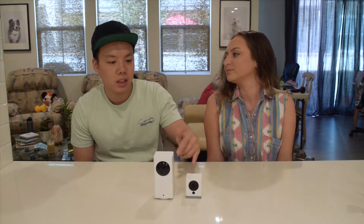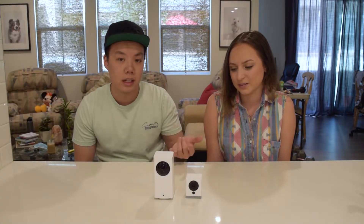We forgot to mention that these actually have night vision as well. When it's dark, it turns on by itself and allows you to see things at night. They record sound and you can talk through the app — the sound comes out from the camera. It's kind of like those dog cameras where people give out treats and talk to their pets, or like a baby monitor. You could use it as a baby monitor too.